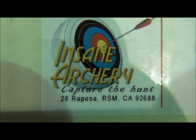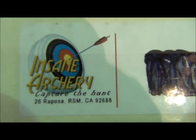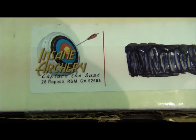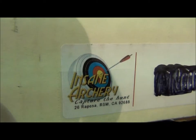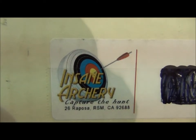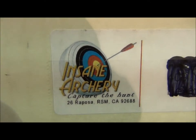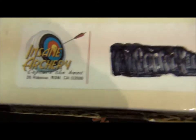Hello YouTube. I'm going to bring you a product review of the Insane Archery camera mount. I purchased this after seeing a few YouTube videos. I actually saw a guy in my local sporting goods store shooting with one — he wasn't running his camera on it. I was always curious about filming my own hunt since I started getting into product reviews, so I thought I'd get it myself and try it out.